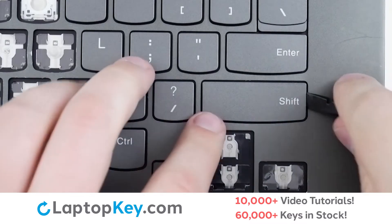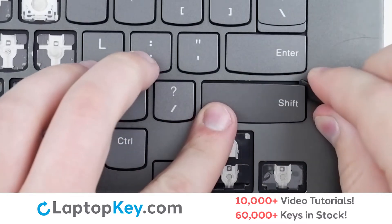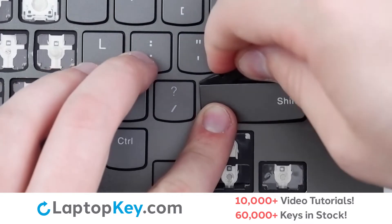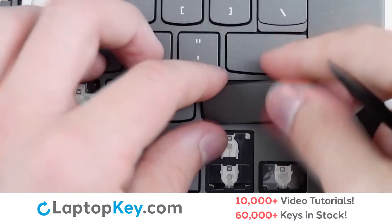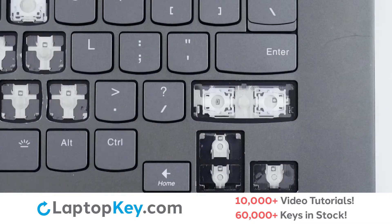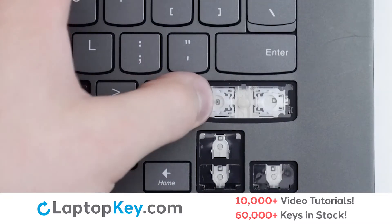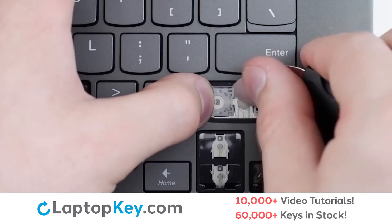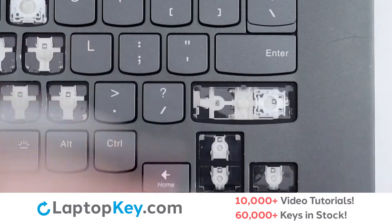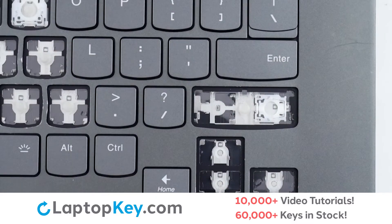To remove the wide keys, insert your tool under the upper right corner, apply gentle upward pressure, and continue along the top edge and the left to disconnect from the metal support arms and retention clips. Then, to remove the retention clips, support the outer edge with your finger and insert your tool under the upper and lower right corners. Since the two clips for this key are oriented in opposite directions, I'll simply refer to this edge as outer and this edge as inner.